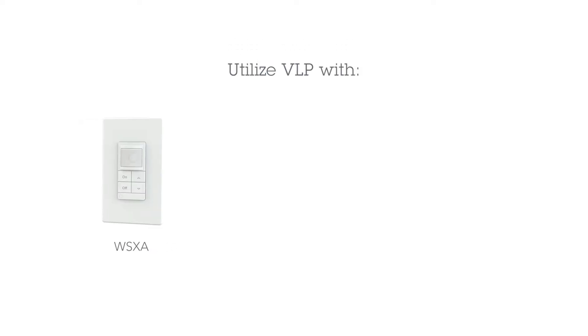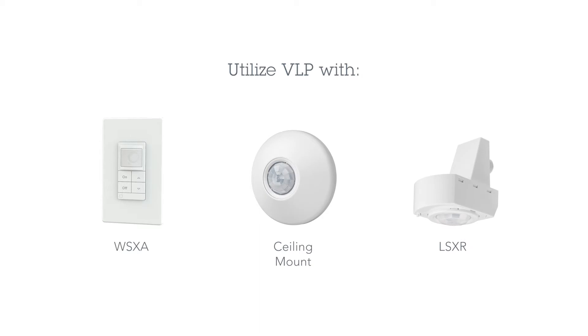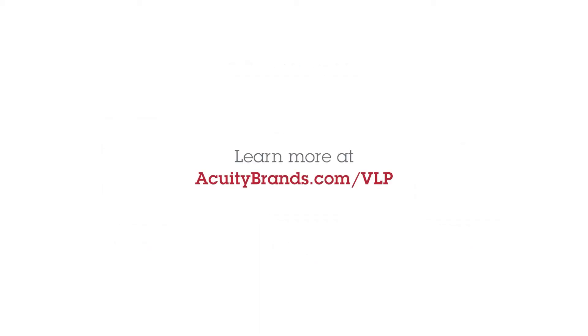VLP is standard on our WSXA occupancy wall switches and is also available on a number of other devices like our ceiling mount sensor and our LSXR. We have also tested VLP with the most popular phones and have a list of those, as well as more information about SensorSwitch VLP, on the SensorSwitch website.